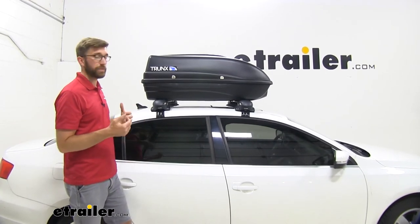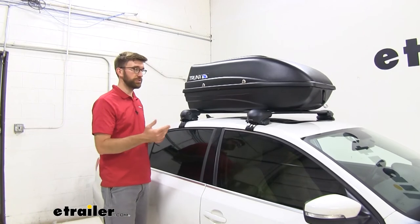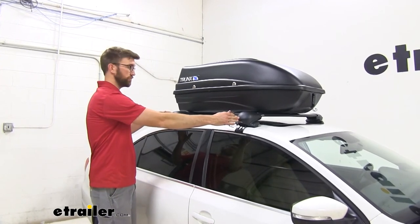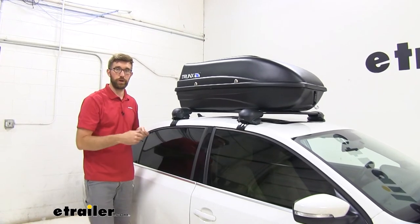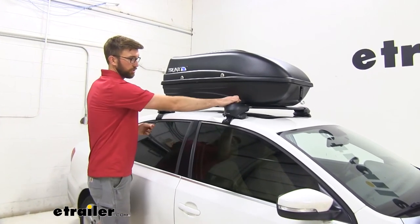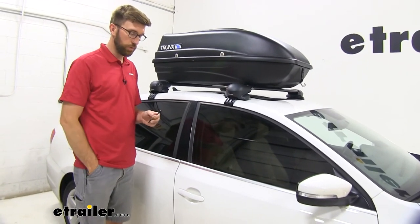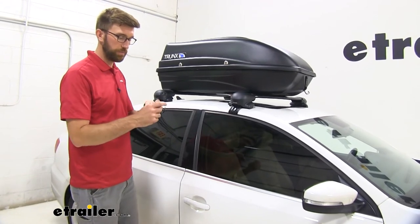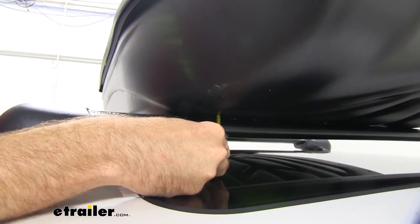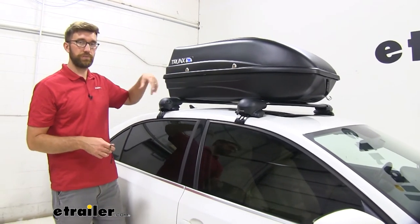This doesn't weigh that much — something I like about the nine cubic foot style is I can put this up here by myself. When it comes to crossbar systems that are fixed like we have here on this Jetta, the 22 inches sometimes creates an issue. This one today is 28 inches center to center — well past the 22-inch mark pre-installed on the box. What you can do is line it up with your back set, then measure to the center and create new holes by drilling them. What we've done is mock it up with a paint pen — dabbed a little paint on the crossbar, got the back end lined up, brought it around, and just pressed up on the bottom. That marked the bottom of the box so I can drill it out.